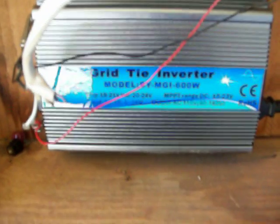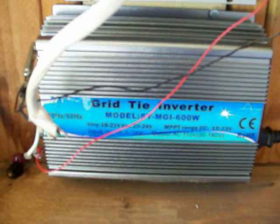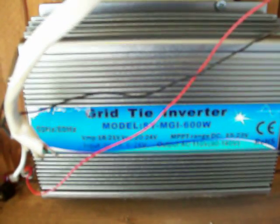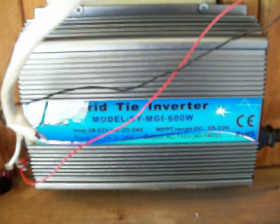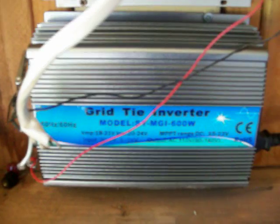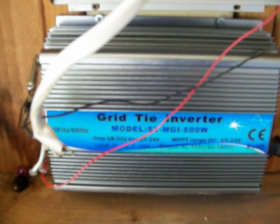I bought this other one - it's a higher wattage, 600 watts, pretty good price. It can take 10.8 volts to 28 volts input and it does pretty good. I'm finally back up to the wattage I was at when I first started putting these things in.